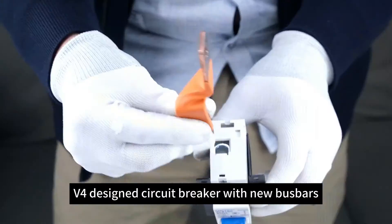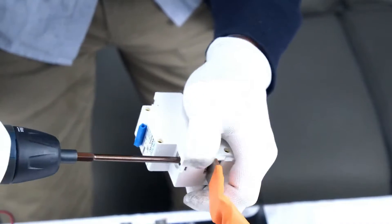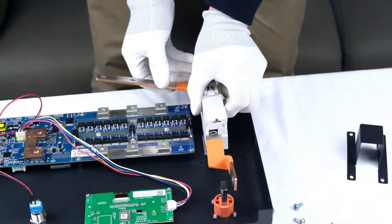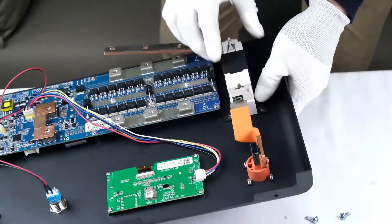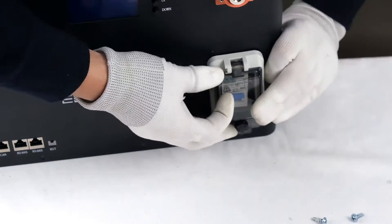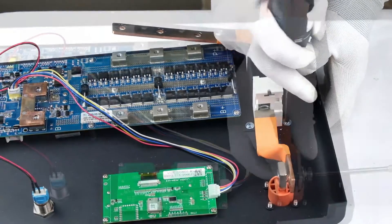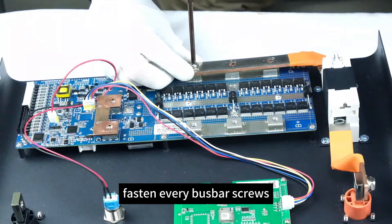V4 designed circuit breaker with new buzz bars. Fasten the waterproof case. Fasten every buzz bar screw.